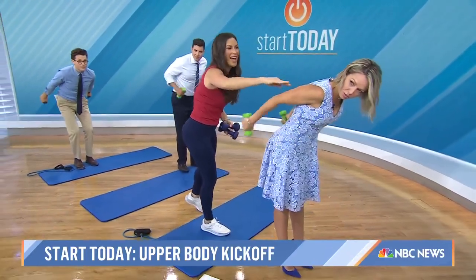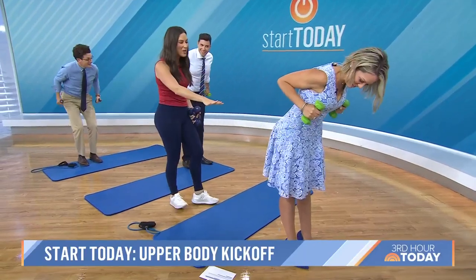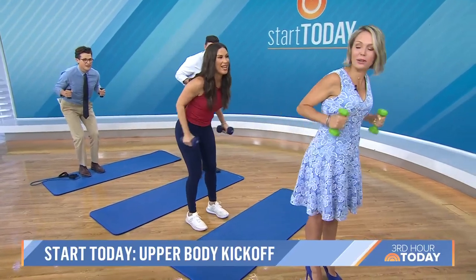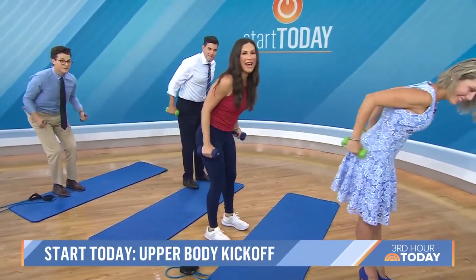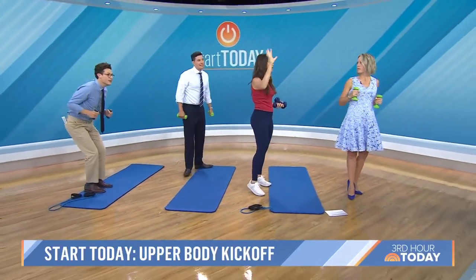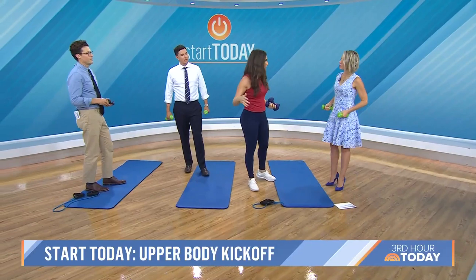You don't actually have to put on workout clothes to do this 10-minute arm routine. That's true — you could just do it at work. And only 10 repetitions of each exercise, then move on to the next exercise and repeat it all for five rounds.